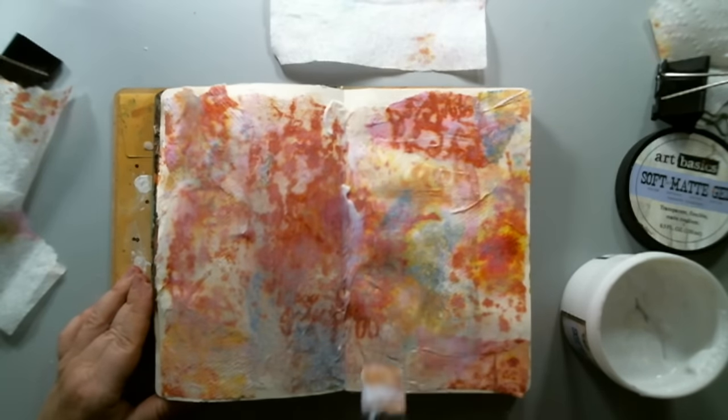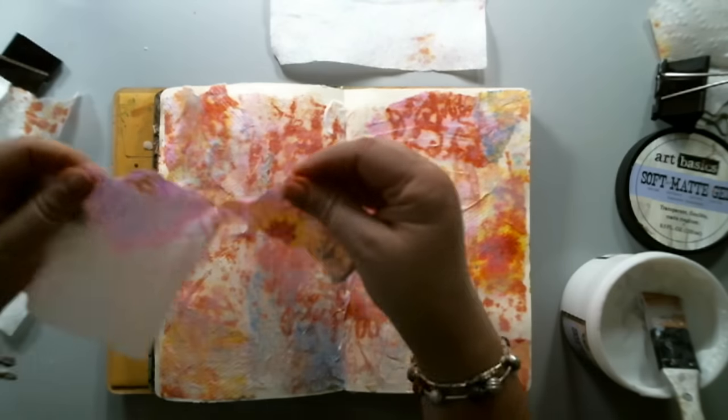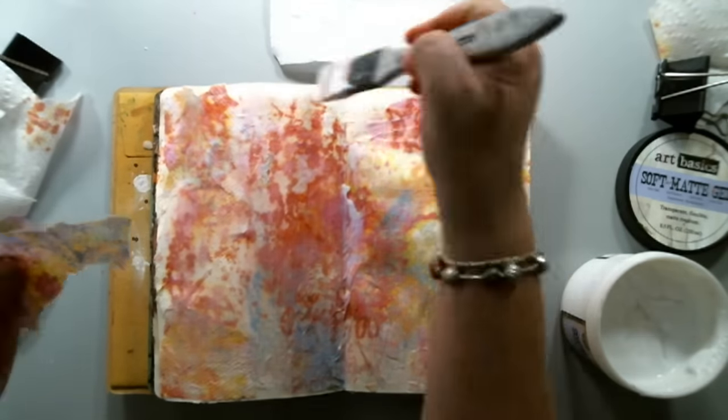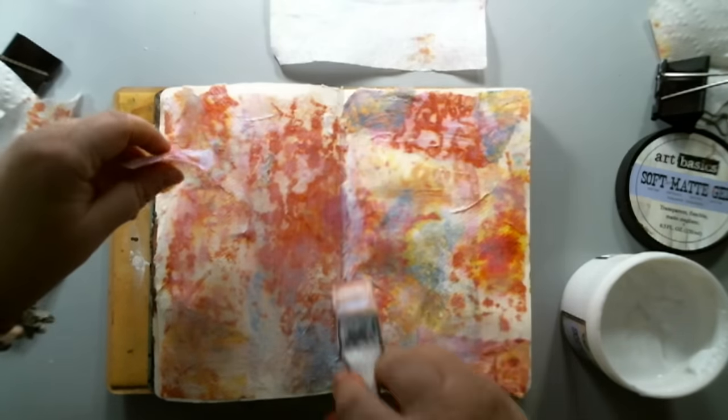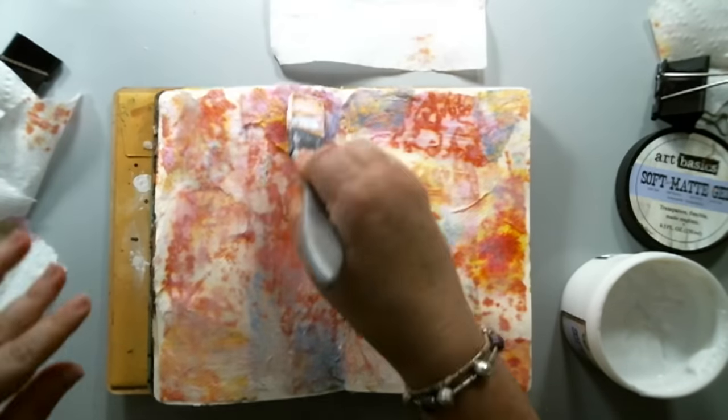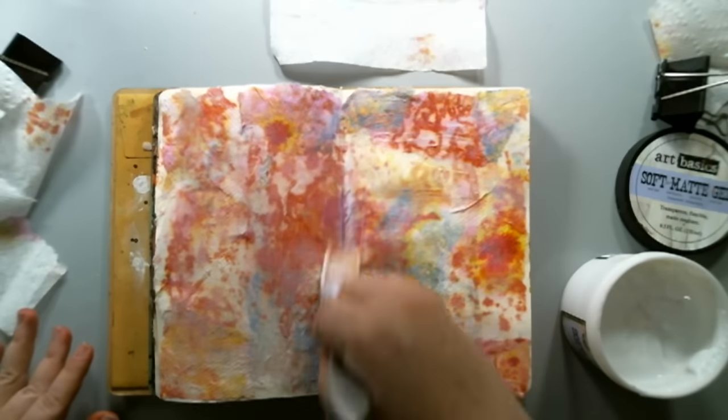Once I finished placing all the small pieces of paper towel, I basically just went over with the soft matte gel medium and sealed the whole page with it to prep it for the next layer.